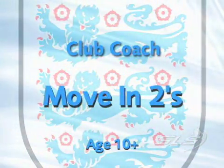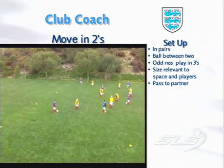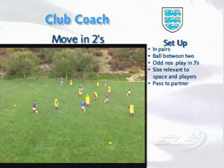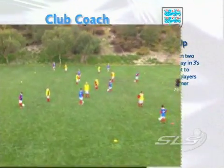Move in twos. Set up the group in pairs with a ball between two. If you've got odd numbers, you can play in threes. The size of the area will be relevant to the numbers and space you have available. You start the game by asking the player to pass to their partner.